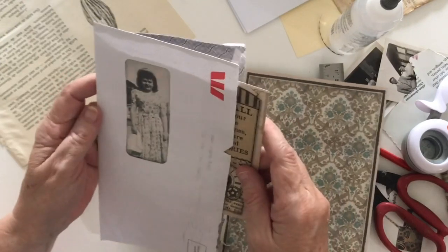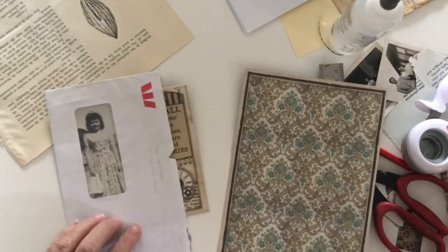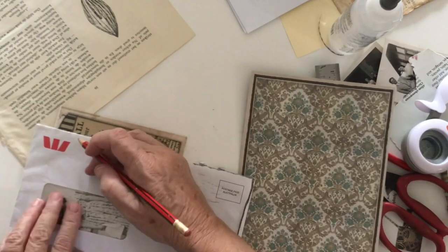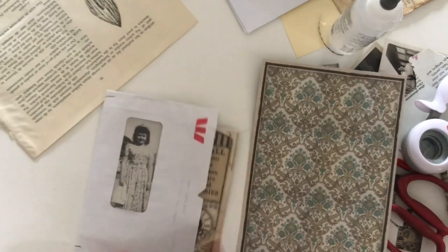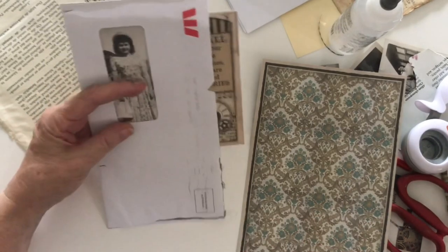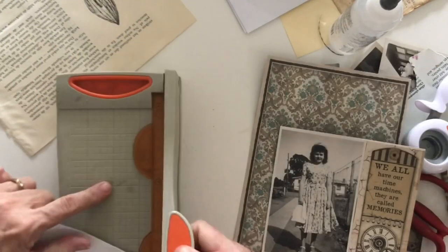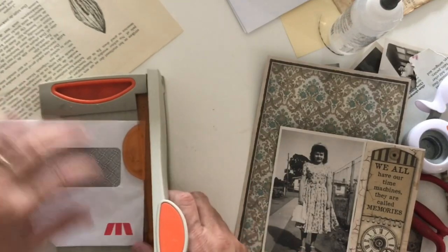I don't need this envelope to be as long as it is. I probably only need it to come to about here. I want to be able to get this in and out quite successfully — I don't want to have to really push to get it in and out. I think cutting it down to there is probably the right size.